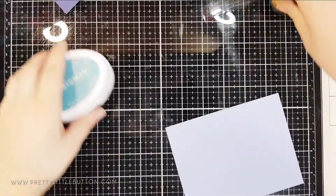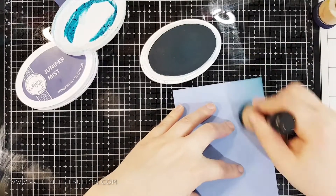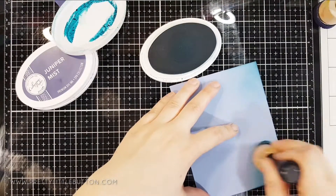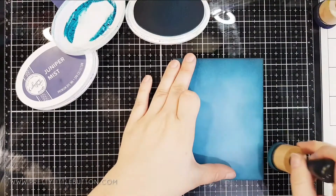For this card I want to add a lot of drama. The best way for me to do this is to use some ink blending. To make it a bit quicker I like to ink blend onto some coloured cardstock, which means you don't need to add ink to the full card panel and you haven't got to use up so much of your ink.